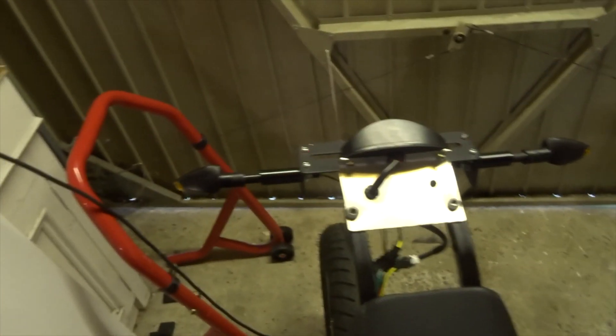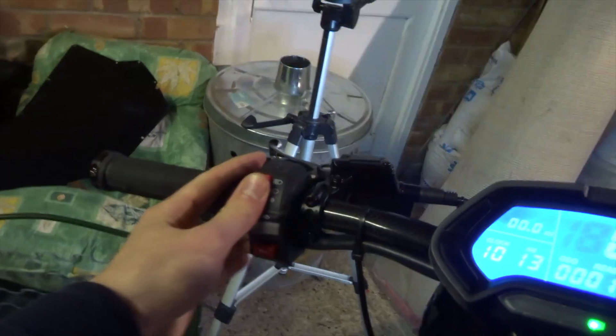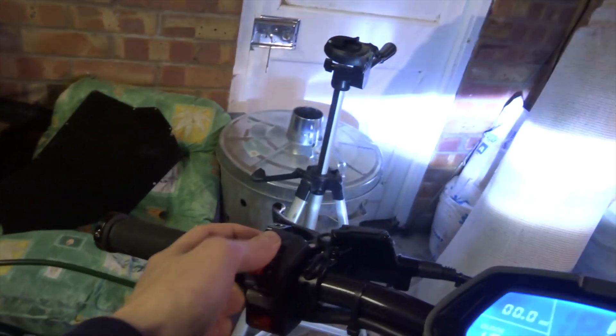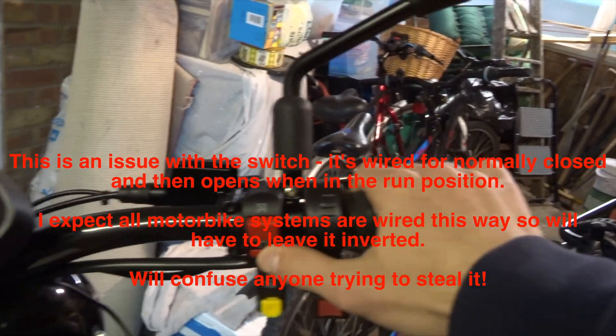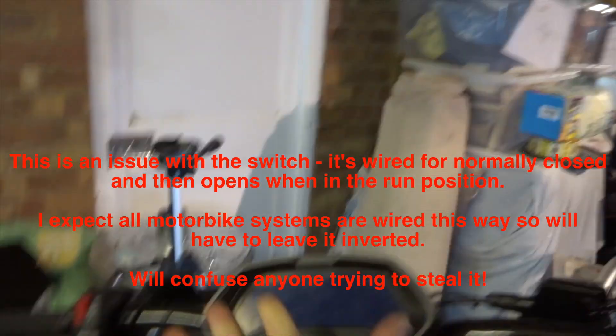Now if I turn this on you can see we get everything as normal - high beam, indicators, brake light, and the display. Ignore the fan noise, I need to sort that out. A few teething problems: I've wired this switch up back to front, so it goes nothing, high beam, low beam - it should be nothing, low beam, high beam. Also the kill switch is on backwards - this should be kill and that should be run.